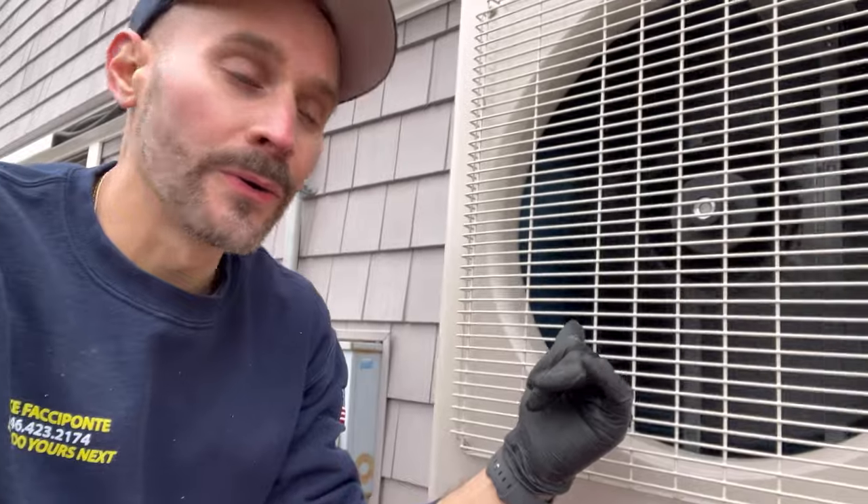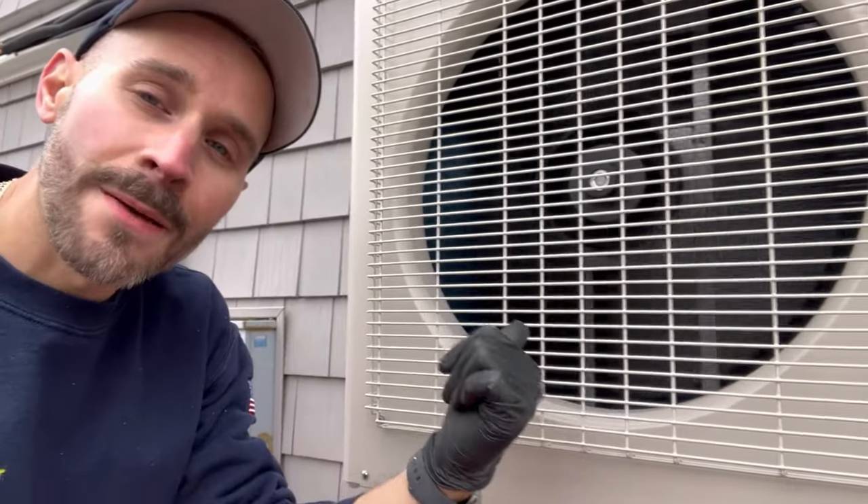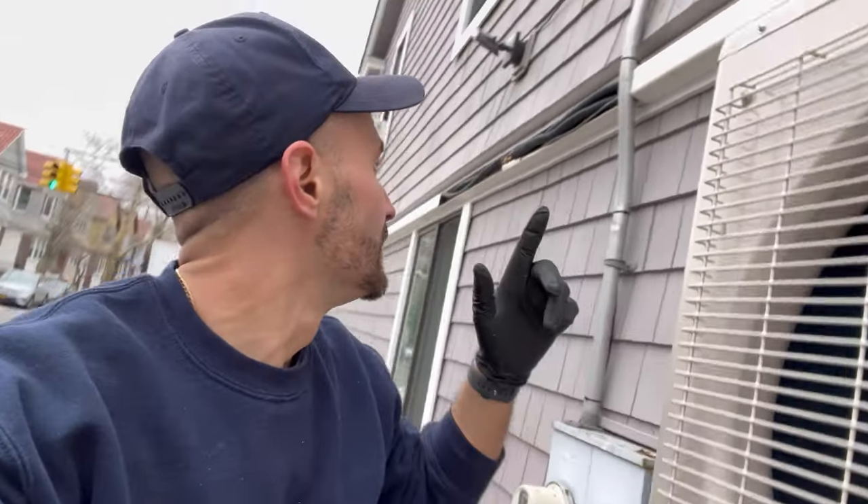All right guys, we could have picked a warmer day out here. We got power inside, we got them in heat mode, and this is acting as the evaporator right here guys. Let's wrap this up, put on this cover, and let's get on out of here.